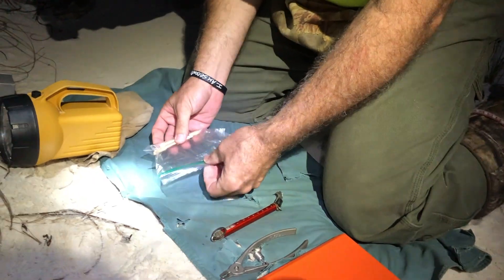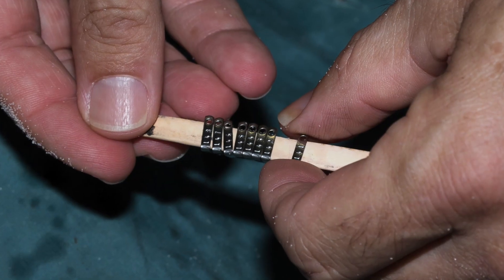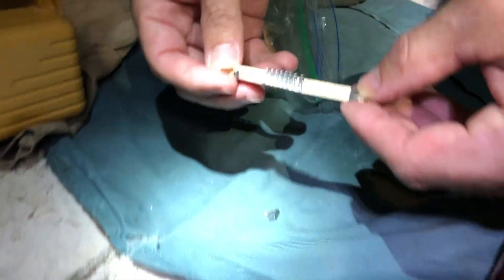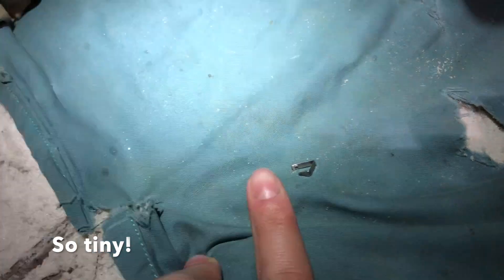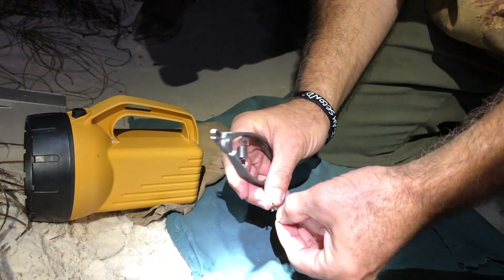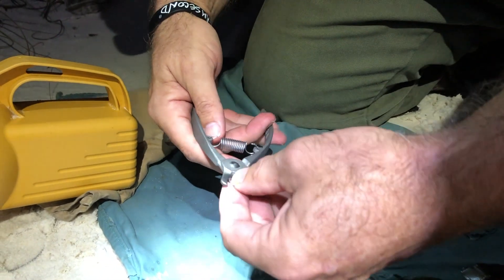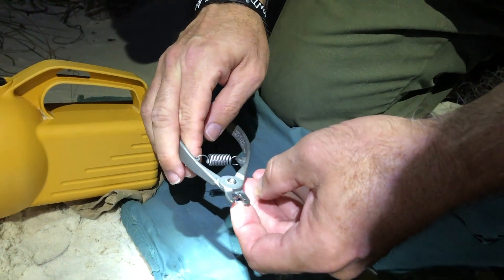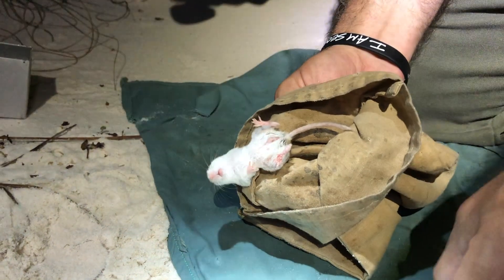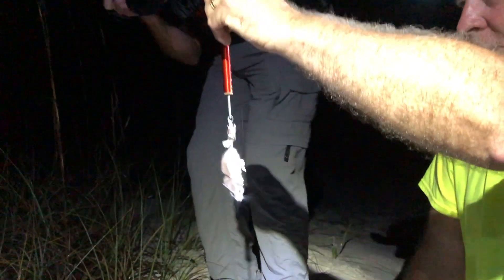So here are the ear tags — they are super small, because they have to be. These are not radio tags, they're just numbers. It's a crimping tool, and there's a little hole in this flat area — the piercing part goes through the ear and into the other side of the ear tag. Put it way down in the base of the ear, get a good pinch on it. There we go, she's done. She weighs 12 grams. And here she goes.